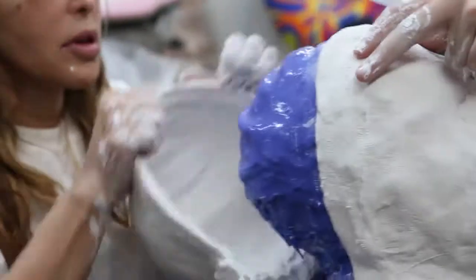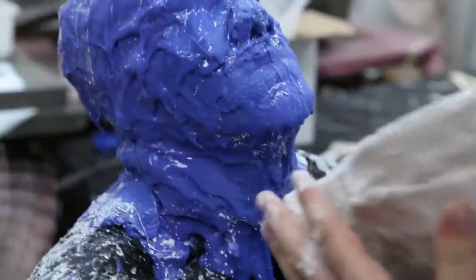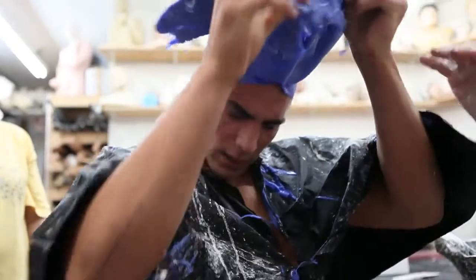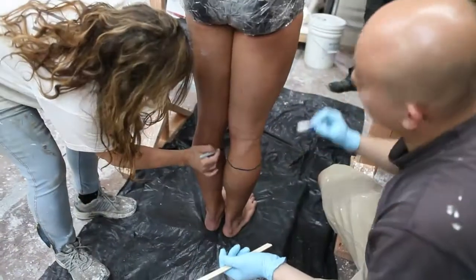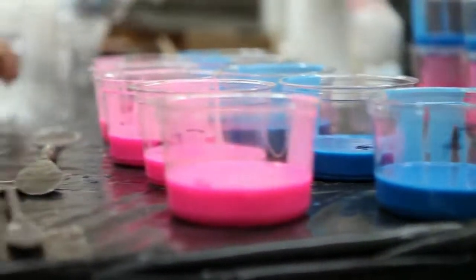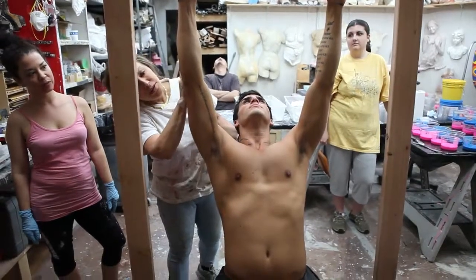The sculpture is so unique that new methodologies had to be invented to create it. It is the first of its kind, and not just a remarkable artwork, but a gravity-defying feat of engineering. I then mix silicone in equal parts and apply it to my model.